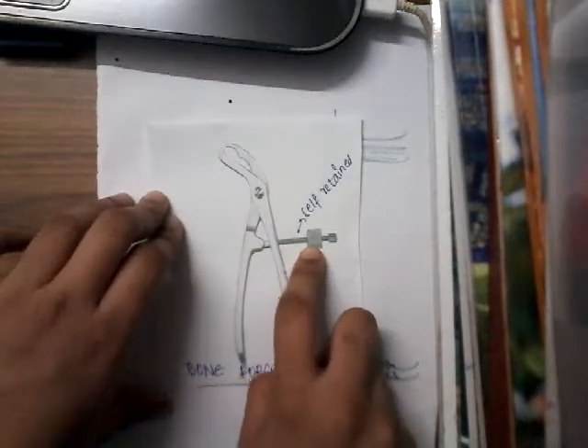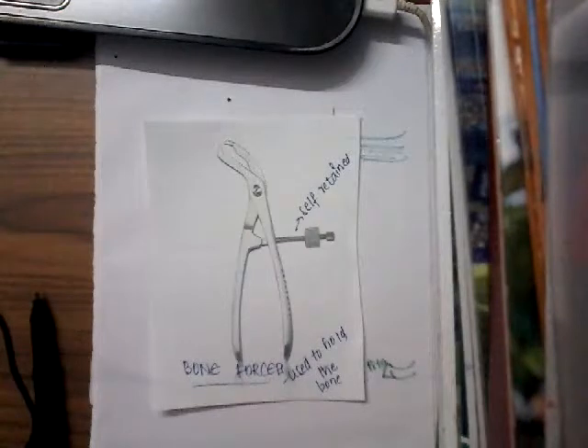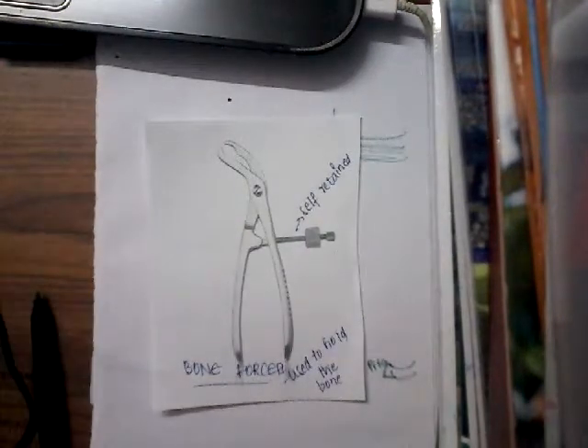And here there is a lock, so this is a self-retaining bone forceps. It is used to hold the bone. Thank you for watching my lecture.